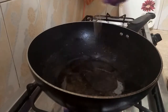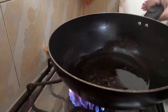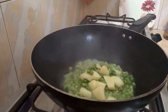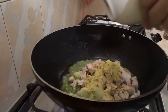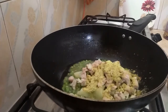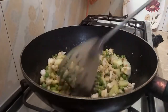Let's add oil to the pan. Add oil to the noodles, add butter, add chicken, add the other ingredients, and add oil again.